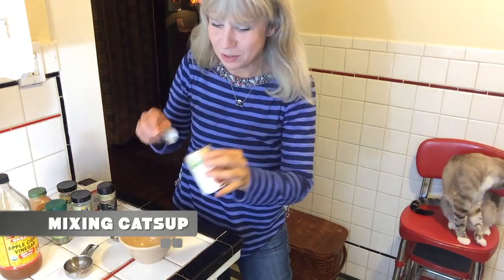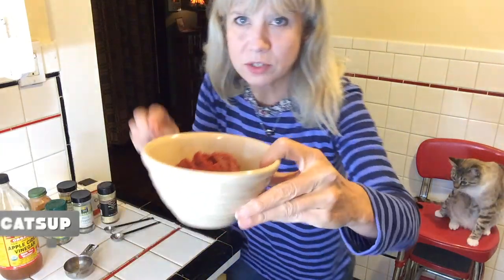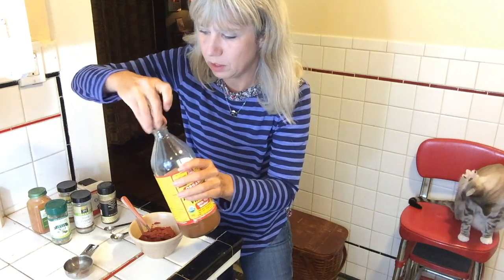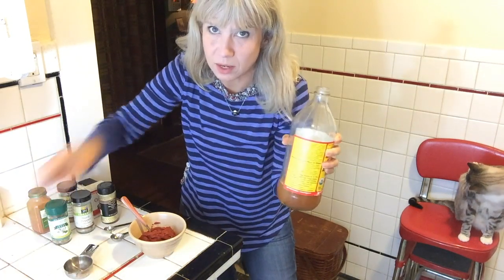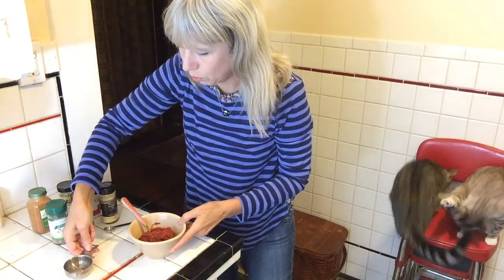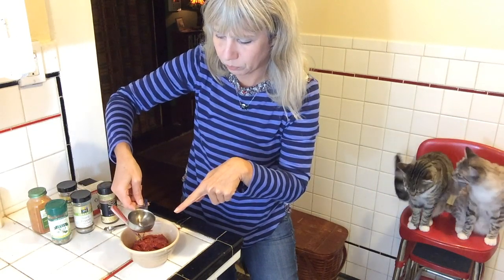I've got my tomato paste open. Tomato paste is super thick, so you're going to want to water it down — everyone's going to want a different amount of thickness. I'll start by thinning it down with the vinegar. Ryan is not a big fan of vinegar, but I'm going to put one teaspoon. I've got a quarter cup of purified water here and I'm just going to be putting that in until I get the consistency I want.